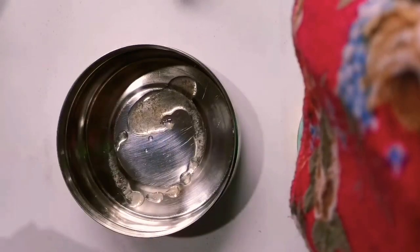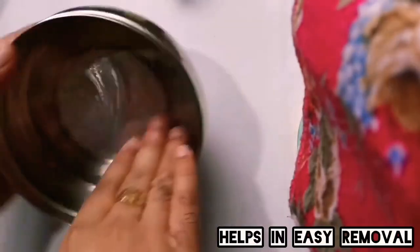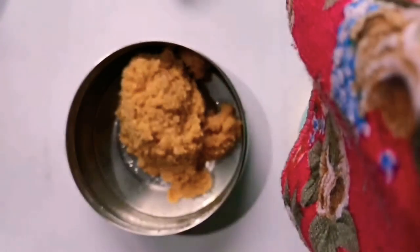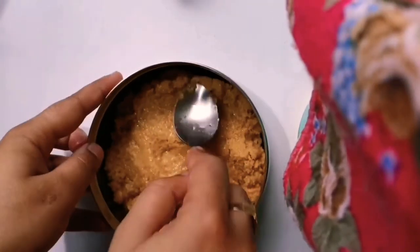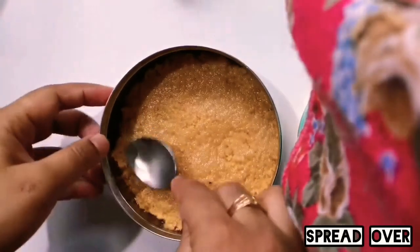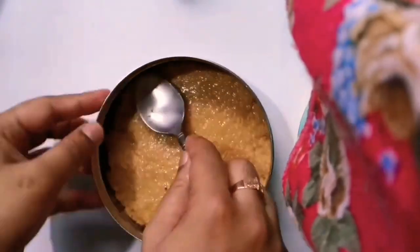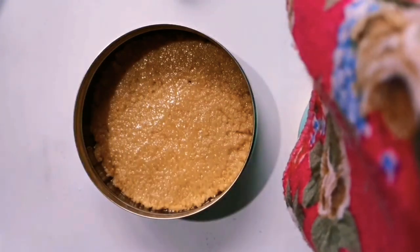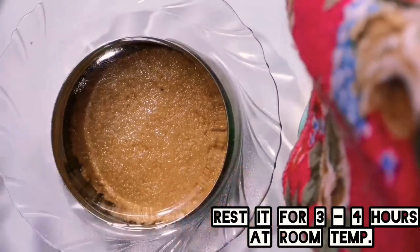Grease the mold well with ghee before transferring. Transfer it into the mold while it is still hot. Immediately after transferring, spread it evenly in the mold. Now it has been spread very nicely and evenly. Cover it with a plate and leave it at room temperature for 3-4 hours.